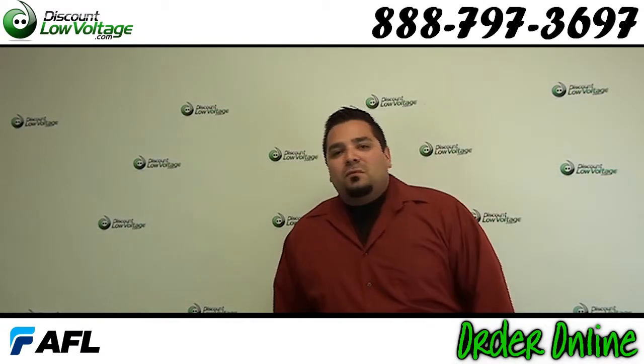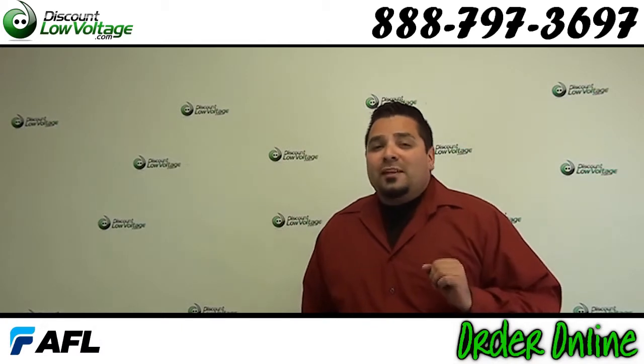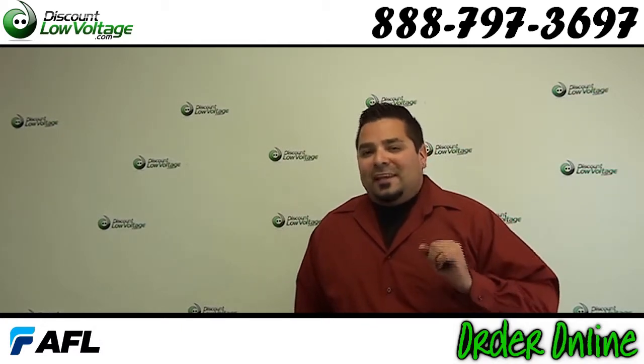Hey, what's going on guys? I'm Mercy with DiscountLowVoltage.com and we're going to take a look at fiber wipes today, but before we get to that, let's take a look at some cleaning facts.